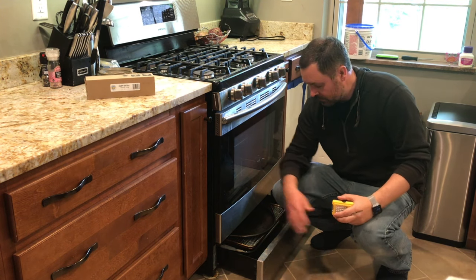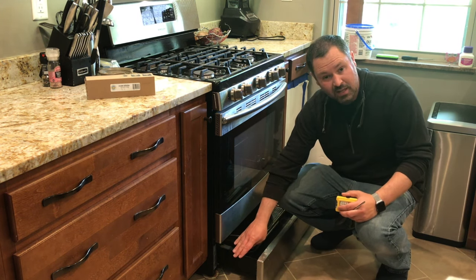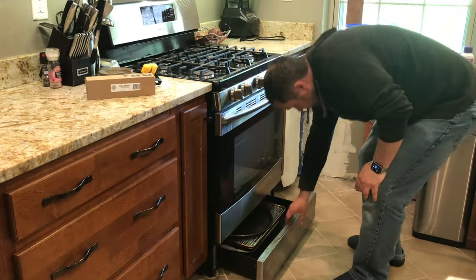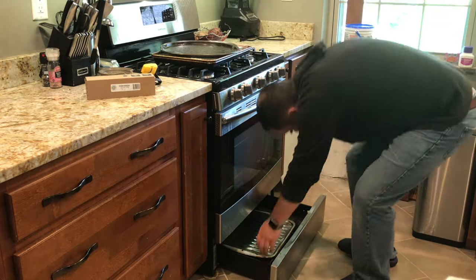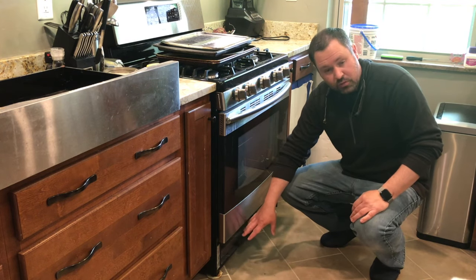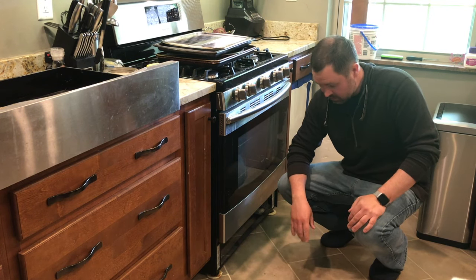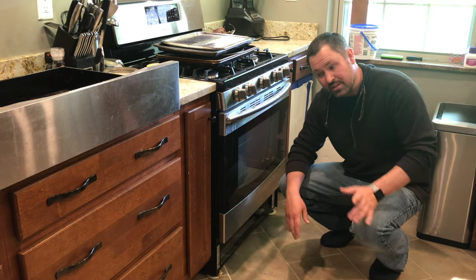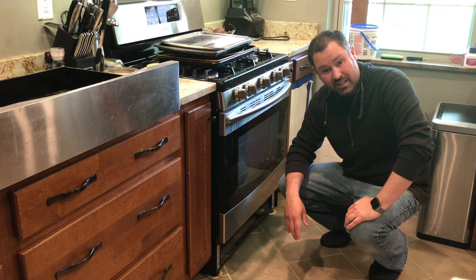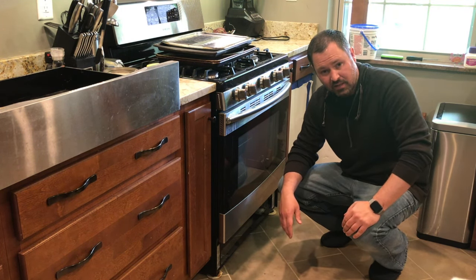Step one: empty the drawer down here. Once you've emptied the drawer, you're going to want to remove the drawer itself. There are some tabs on the side you can squeeze to remove it. For this model, all I had to do was lift up a little bit on the drawer. Also, make sure to unplug your oven slash stove because you don't want to get electrocuted — probably not a very high chance, but let's be on the safe side.